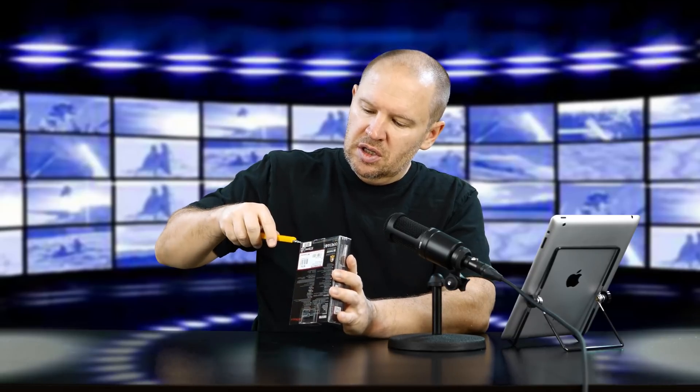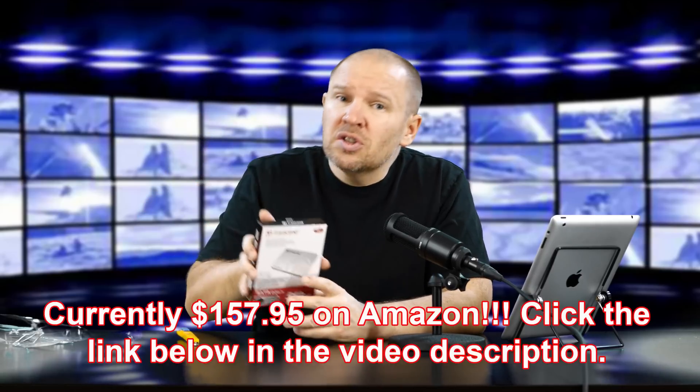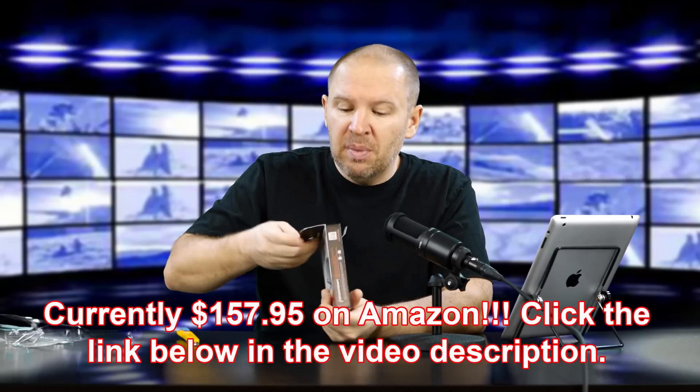Let me grab my exacto knife and we'll get this open. It's well sealed. This is a very inexpensive upgrade — I think even this 512, you can get a 256, a 128 or 120, and also a terabyte. The 512 I believe is right around $200 — I'll put a link below. You can get a smaller one if you don't need to go that large and still bump up the performance on your laptop or desktop.